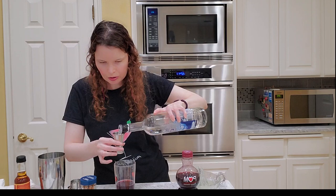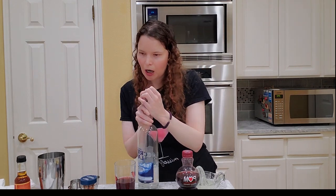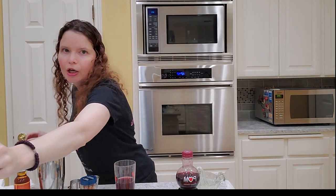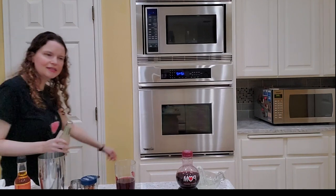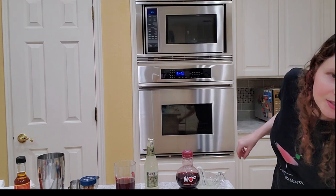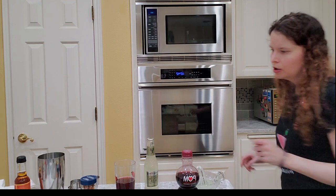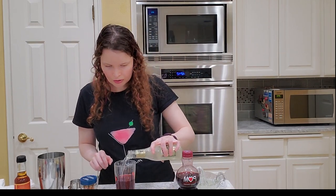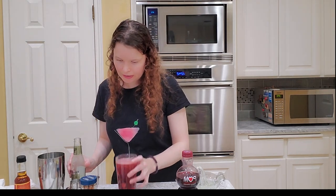This glass might be a little small for this. And then we're going to top with ginger beer. I have Beaver Tree ginger beer — that's my preferred brand. There are a lot of other brands out there. The most important thing is to make sure it's ginger beer, not ginger ale, because ginger ale doesn't really give you that ginger flavor. So topping with ginger beer, but not too much because I may be adding pama. Let's see how it tastes.